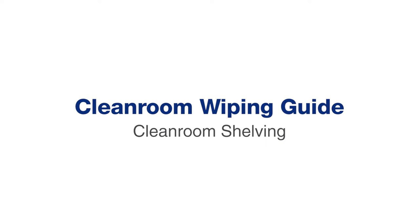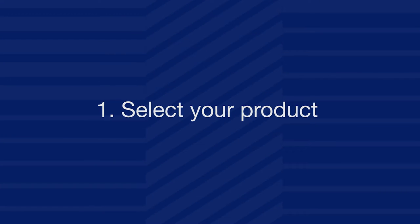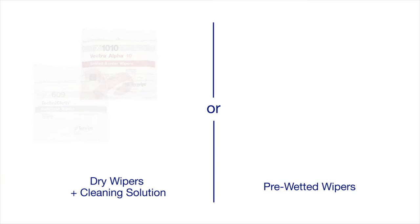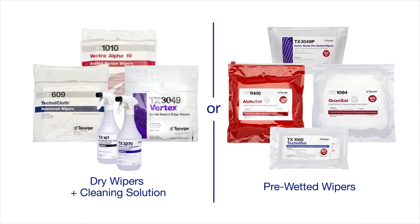Texwipe presents the clean room wiping guide for clean room shelving in a step-by-step process. The first step: select your product. Choose one of Texwipe's dry wipers and a cleaning solution, or select a pre-wetted wiper.